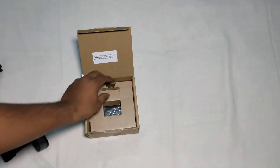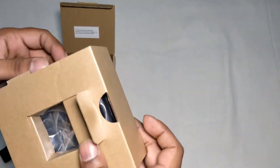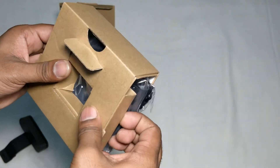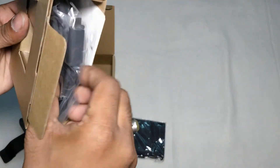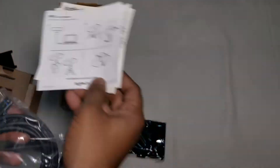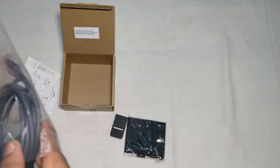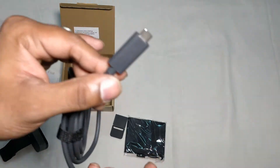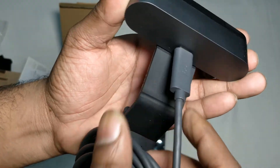Let us see what else we have in the box. There are some pictures showing how to use it, and here we have a USB cable. So this is just a plug-and-play camera — you can just connect it. One side is USB-A and the other side is a USB-C type connector which goes right in here.